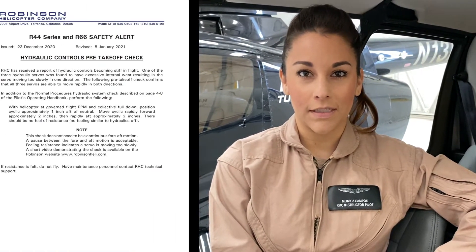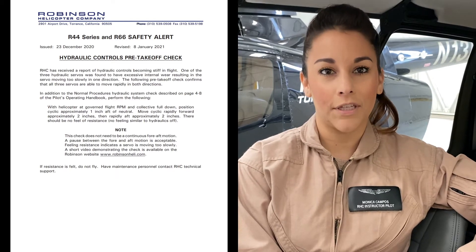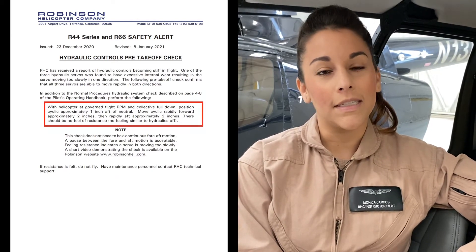Robinson recently issued a safety alert for the R44 series and R66 aircraft regarding the hydraulic controls pre-takeoff check. This video is intended to demonstrate the additional check specified in the safety alert.